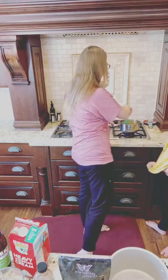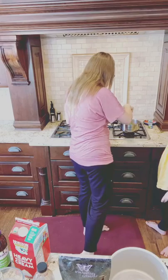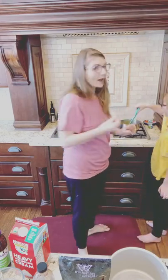Thank you guys for your patience, by the way. I'm a little bit late because I really wanted to show you the caramel sauce — what it looks like when it's done — because I messed it up.